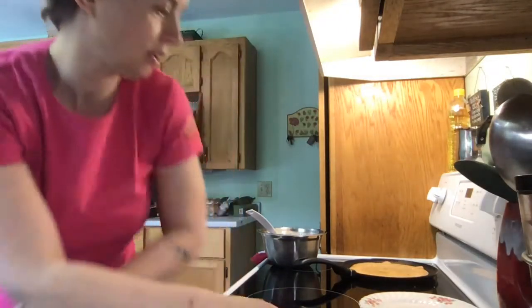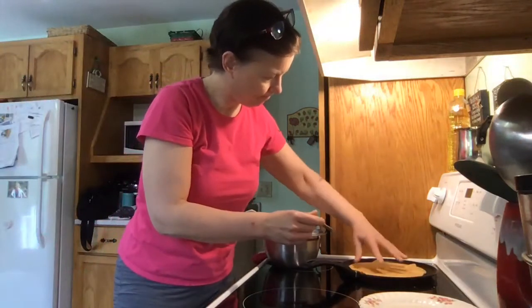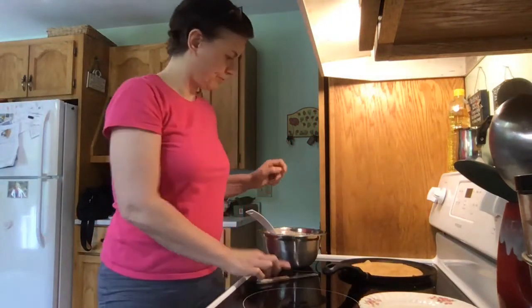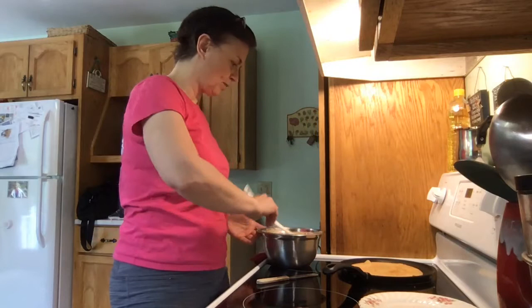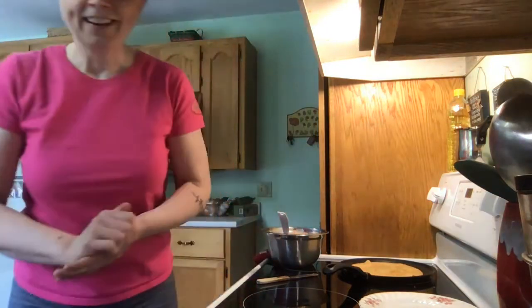How awesome is that? It's like super good for you — loaded with nutrients, fill it with fruits and veggies and enjoy. That looks awesome, it smells good. First one is always a little gimpy. When the kids were little and I used to make crepes on Sundays for breakfast, the first gimpy one was always Hannah's — she was the designated devourer of that particular crepe.